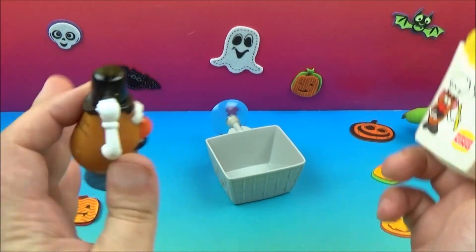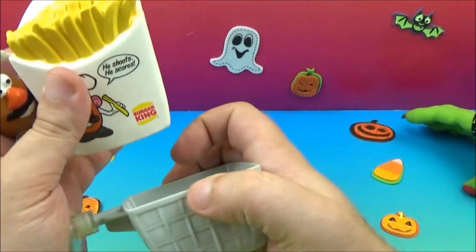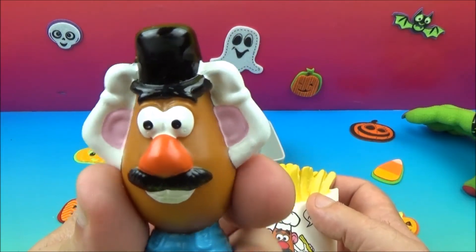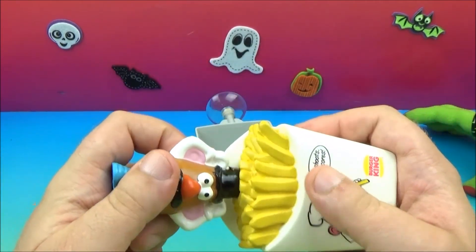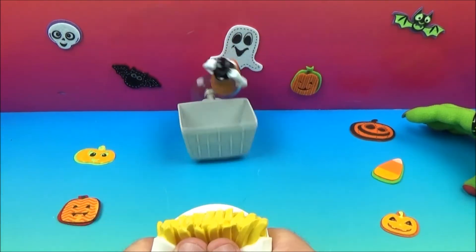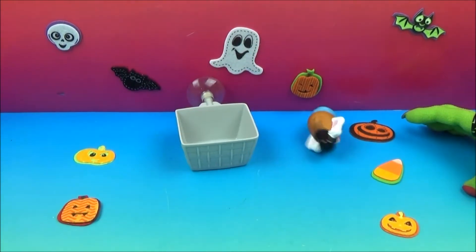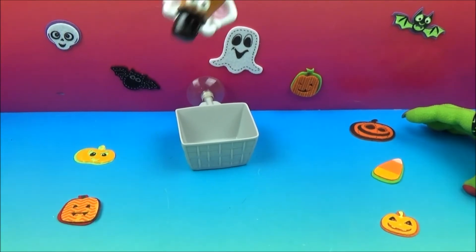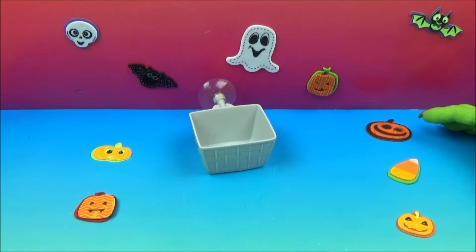Last but not least, we have Basket Shot — he shoots, he scores, and the crowd goes wild! Here's our little fry basket — you can hook that up and attach it to somebody with that suction cup. Here is Mr. Potato Head with his top hat, and here is your launcher. It's forced air, so you put him in there like that, then you have your basket back there and push really hard to launch him.